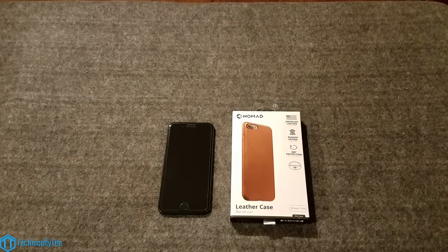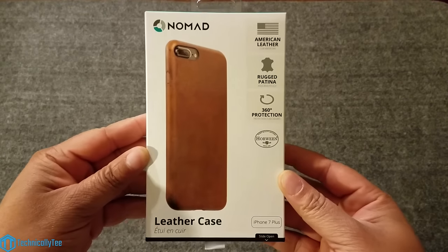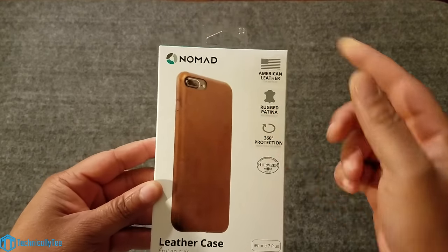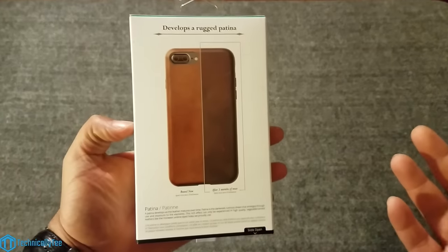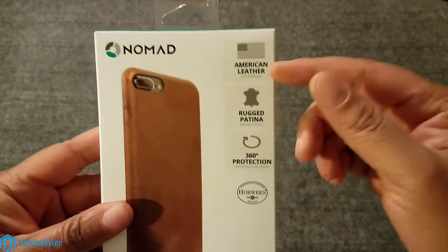Hey, what's going on YouTube, it's T here from Technically T and today we're getting into another iPhone 7 Plus case review. Today we're taking a look at the Nomad leather case for the 7 Plus. I literally just got back from Best Buy and I wanted to get a video out pretty quick because I'm very anxious to use this case. I've never heard of Nomad before but apparently this is in competition with the genuine Apple leather case.